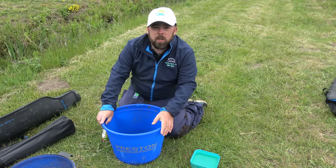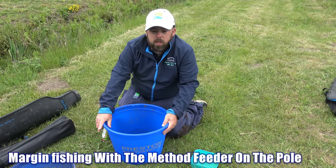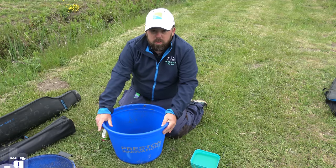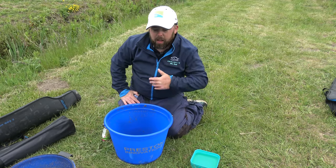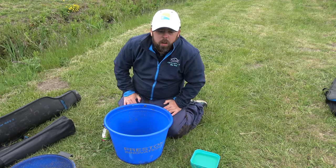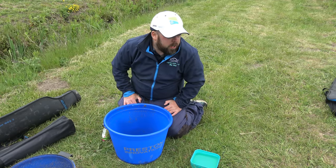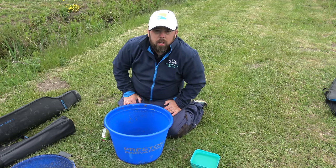What it's going to be is fishing the method on the pole. Method fishing is very dangerous and very deadly. When you cast to another sort of island or feature effectively, you're fishing a margin at the other side. So what we're going to do to replicate that is fish down at our margin by using this in conjunction with a margin pole.